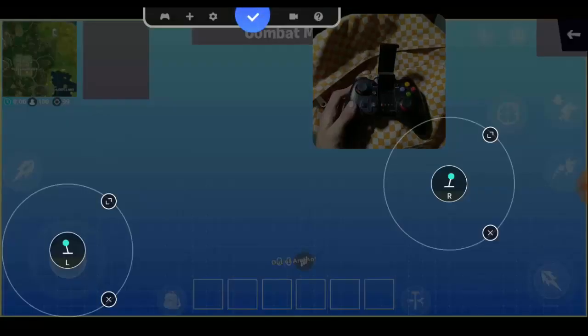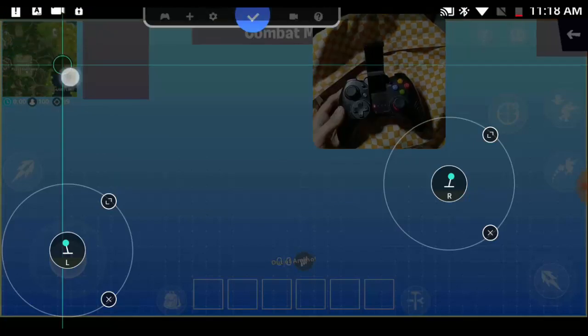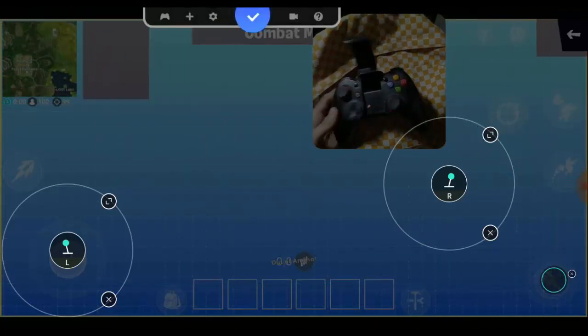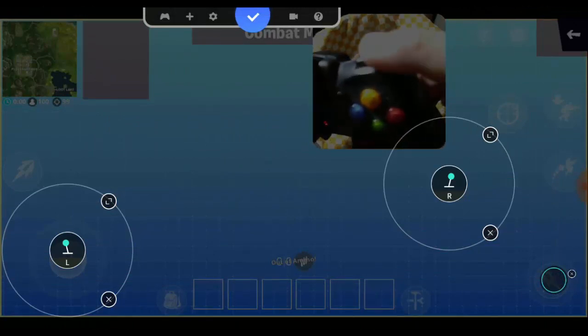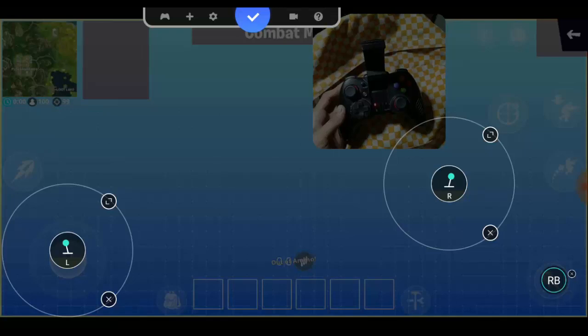Now let's map more buttons. Select the icon again and click the plus icon, then select 'Key'. Drag it to the fire button and press any button you want — I'm using the RB button here.